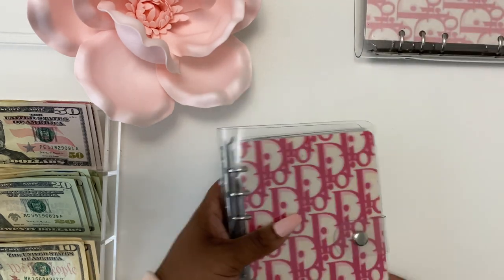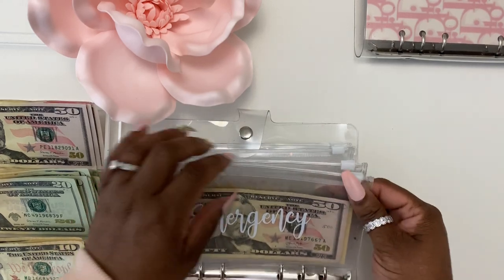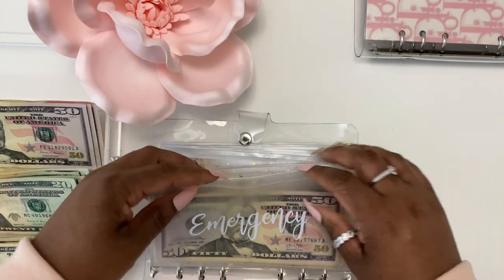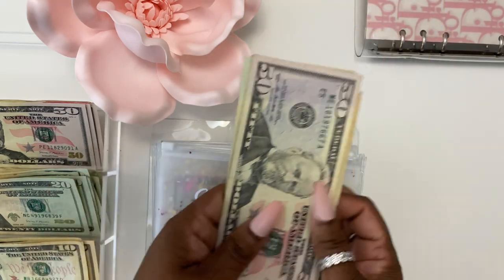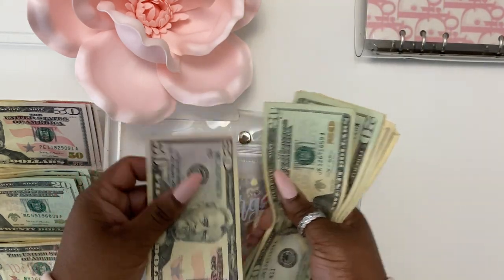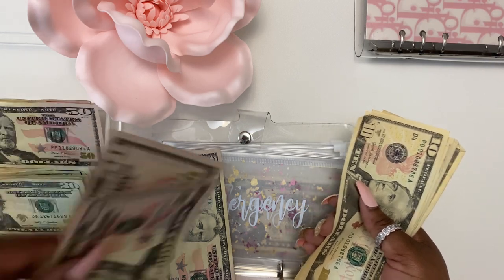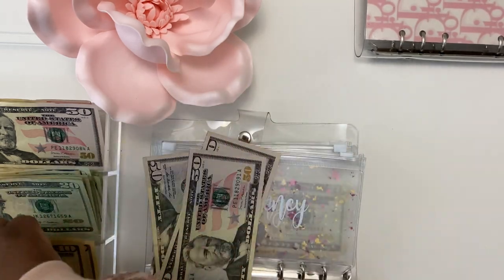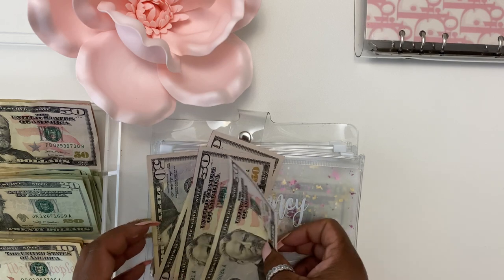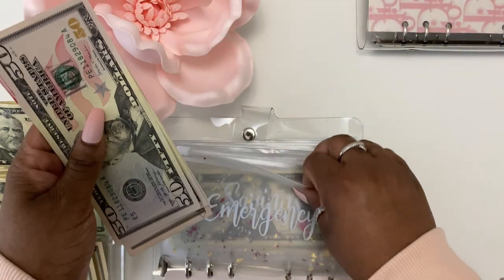We'll go ahead and move to binder number two. Emergency — let's see here. We have fifty, twenty, forty, sixty, eighty, one hundred. Add two fifties. Twenty, thirty, forty, fifty. So we'll be putting $200 in the emergency envelope.